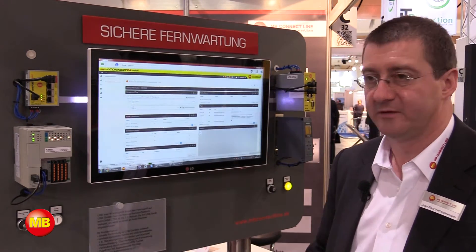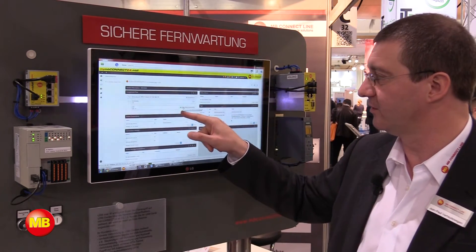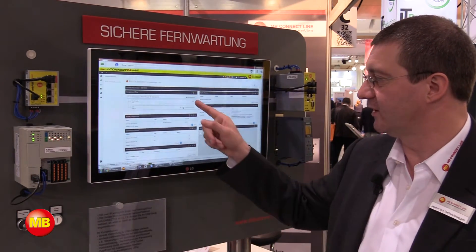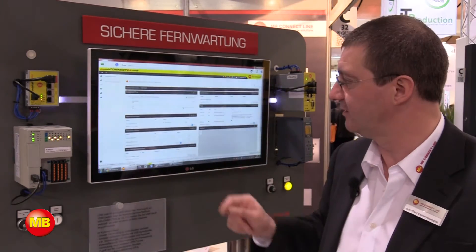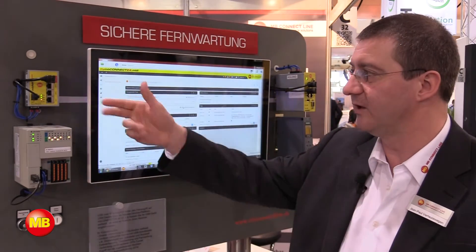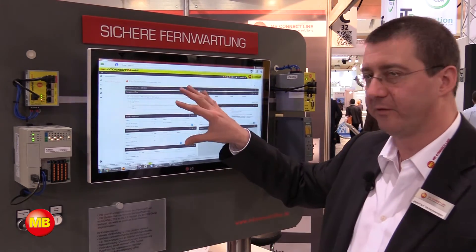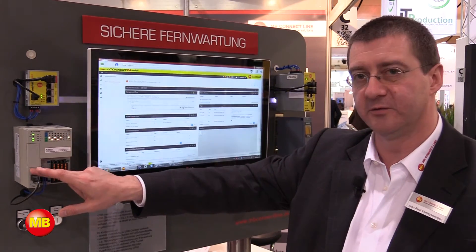And I have this MBNet Mini that is establishing the connection on the USB. If I click here, you see that the green button that said it was available for connection is now turning orange, which means that I'm currently online with the Allen-Bradley. So I have a complete connection from my PC through the RSP to the MBNet Mini and finally to the Allen-Bradley.